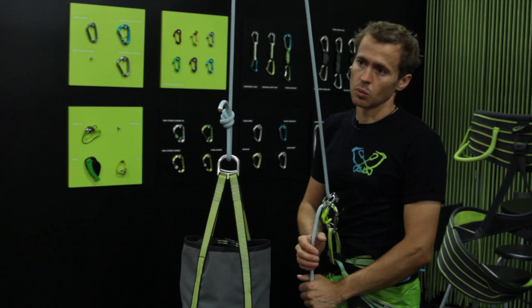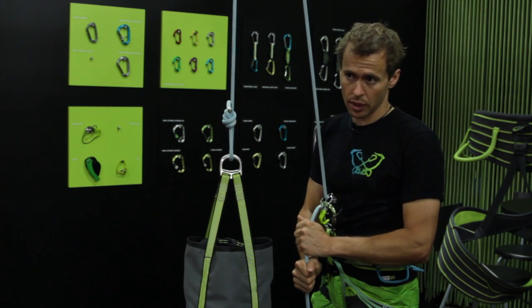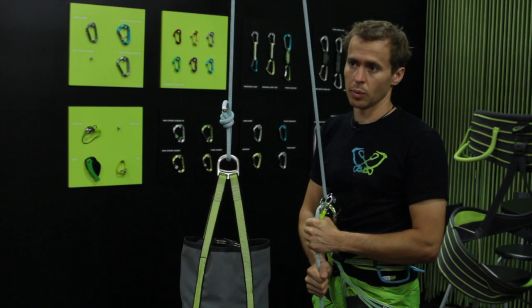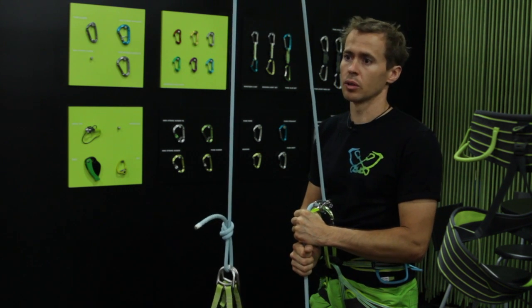Lowering works with both hands on the braking rope. You go into the thumb loop again and lift the belay device to the point where it starts to slide and you can lower your climber off.